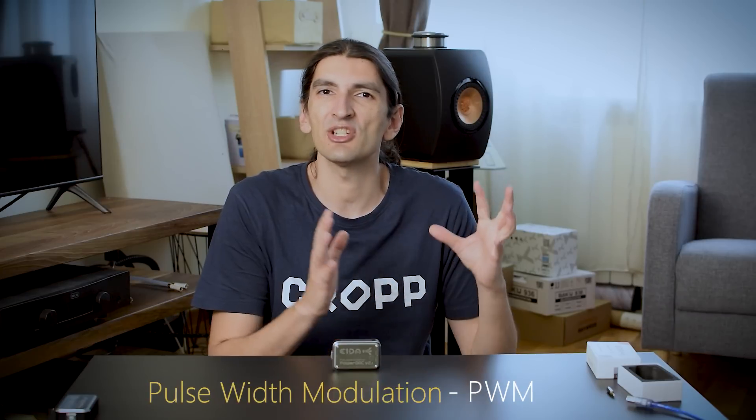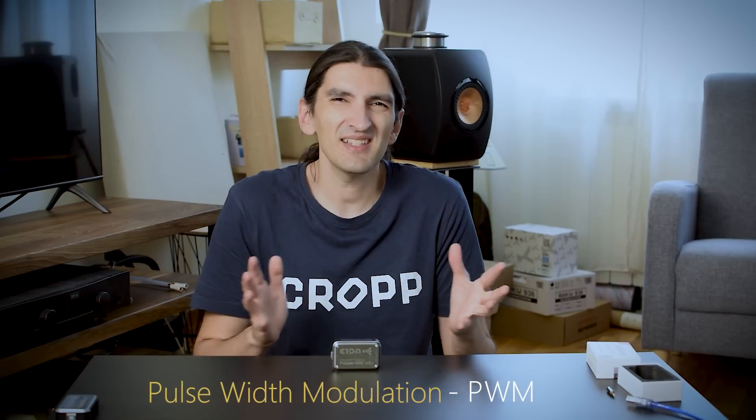Back to the DAC itself — this is a very interesting concept because there is no traditional DAC chip inside. You get no Sabre, AK, Burr Brown, or anything like that. It's basically a pulse width modulation DAC converter. It's a fairly technical story you don't really need to dig into, but as you'll see it can produce pretty great results.